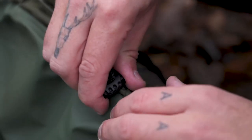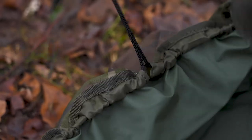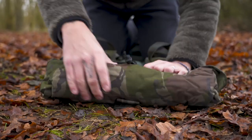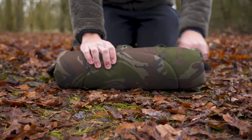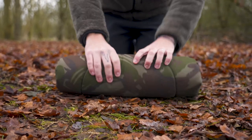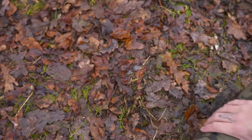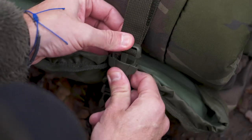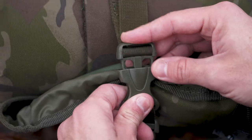To put the mat away, loosen that one, go up to the other end and loosen off the other one. We're then going to fold the sides in and then roll it up, and then we'll just clip it back together — one that side, one that side.